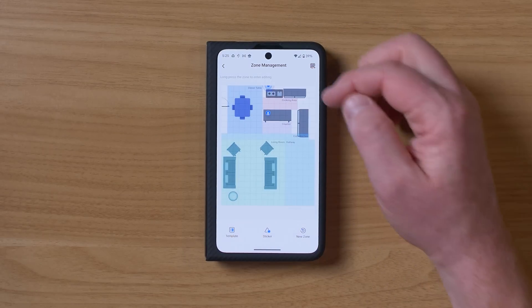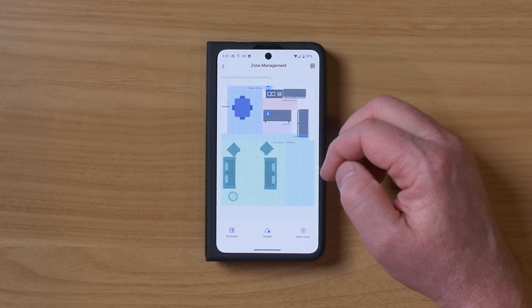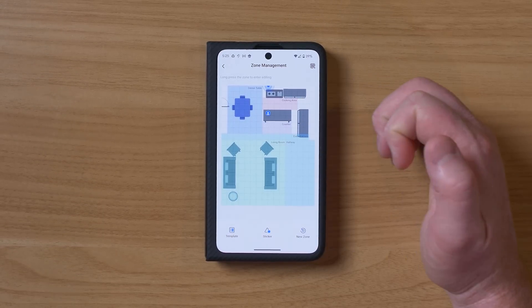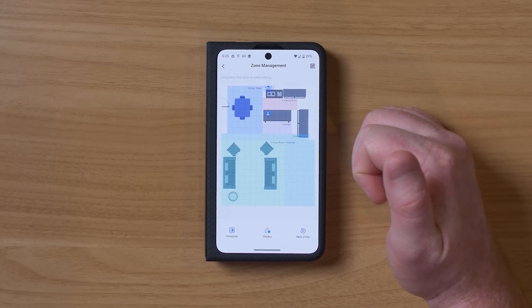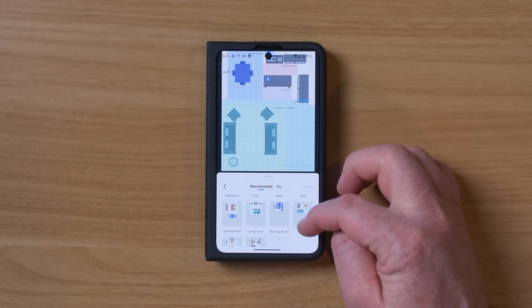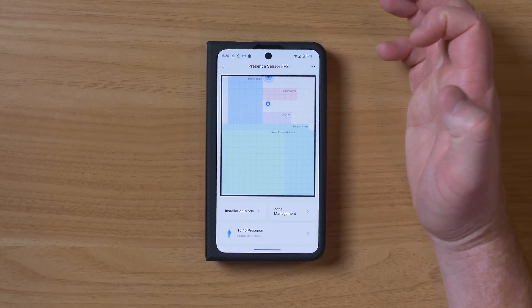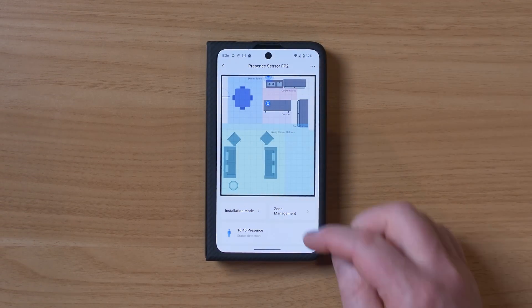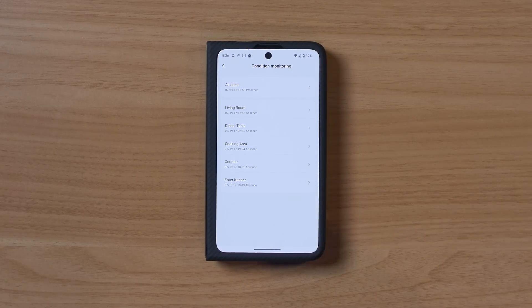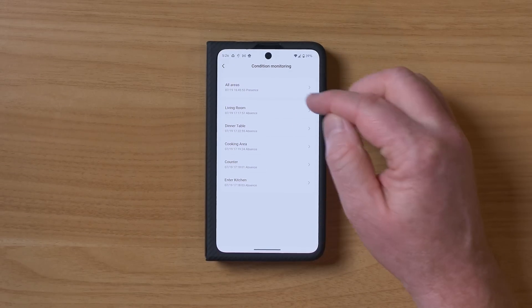I added a cooking area, a counter area, and an entrance area into the kitchen. You can also choose from pre-made templates that have already been created, though I found my room size was perfect without needing them. Now that we have our zones, we go back and it updates with the different zones. Down here I have the option to adjust the presence, and it will show me if there's presence in any of those areas.